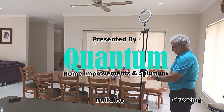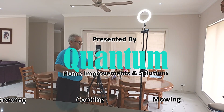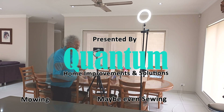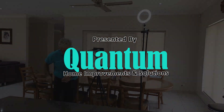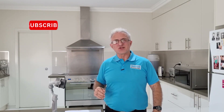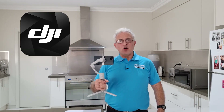Do you have a DJI gimbal and you're losing precious footage but you don't know why? Come along with me and I'll show you how to use the gimbal and also possibly retrieve some of that old footage. Let's go. Hey guys, Moosey here from Quantum Home Improvements and Solutions. Welcome back to the channel. Today I want to talk about DJI gimbals.